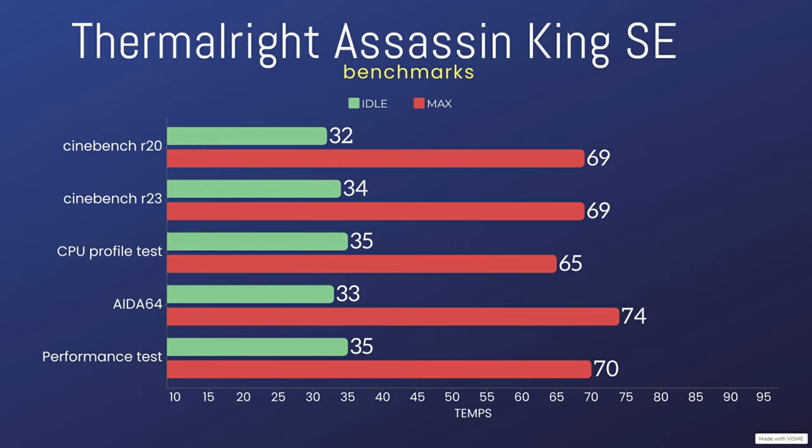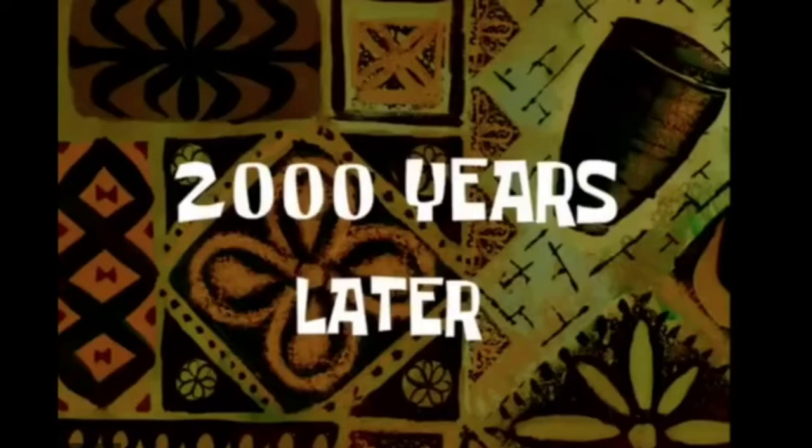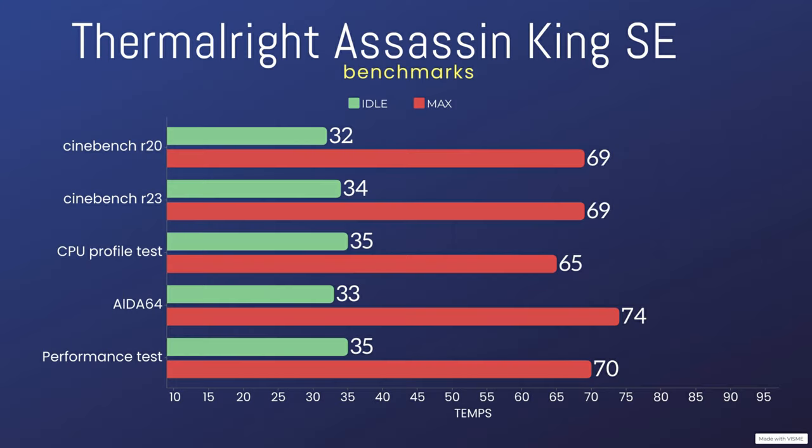In Cinebench R20, we had an idle temperature of 32°C and a max temperature of 69°C. In AIDA64, idle was 33°C and max was 74°C. For the performance test, idle was 35°C and max was 70°C. And in the 3DMark CPU test, idle was 35°C and max was 65°C.